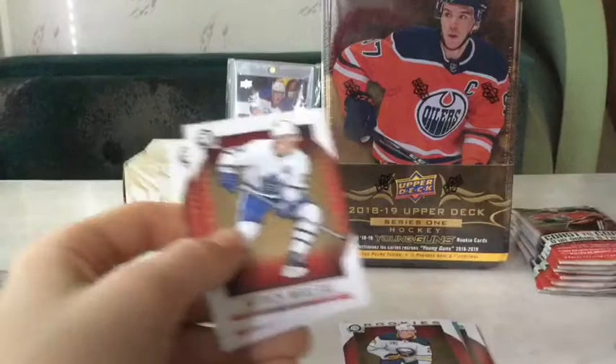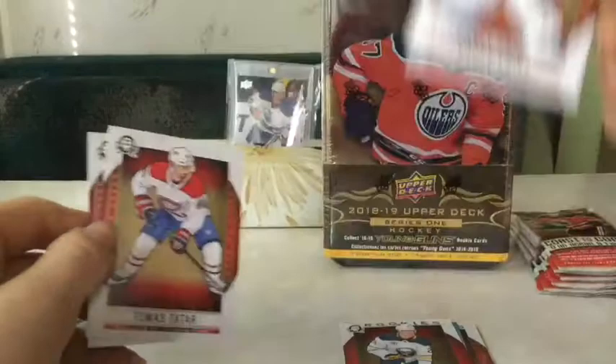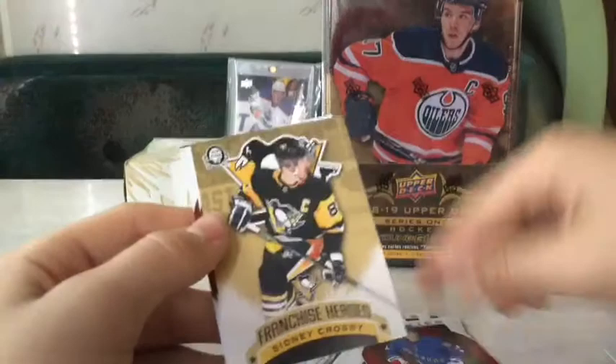I'll be doing a giveaway every 100 subs, so at 200 subs I'll do a better giveaway. Okay, just a regular insert: TJ Oshie - that's how I got the auto of Carey Price. Thomas Tatar and Daniel. Some quad right beside me. Okay, we got some cool stuff here: Cam Atkinson, Elias Anderson rookies, and also a Sidney Crosby Franchise Heroes - on the back is Mario Lemieux. Sweet!